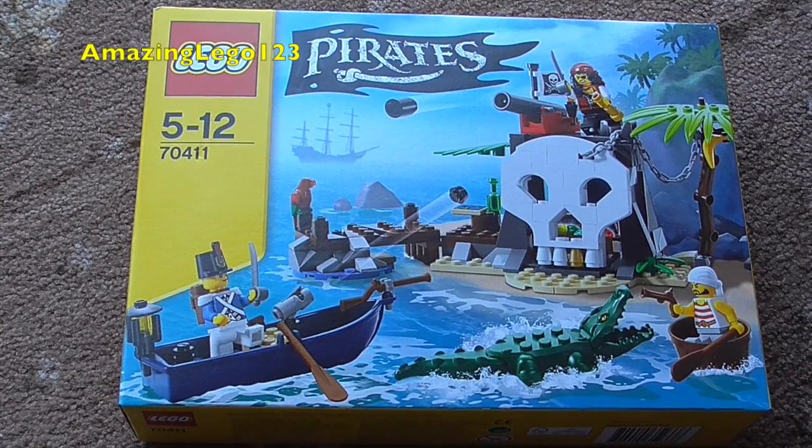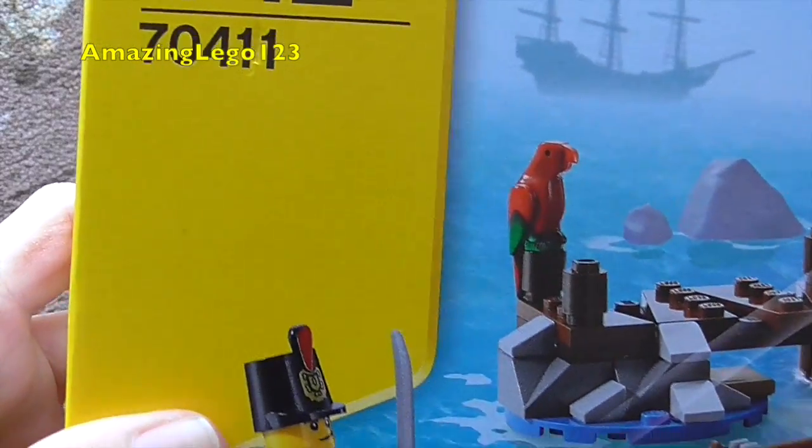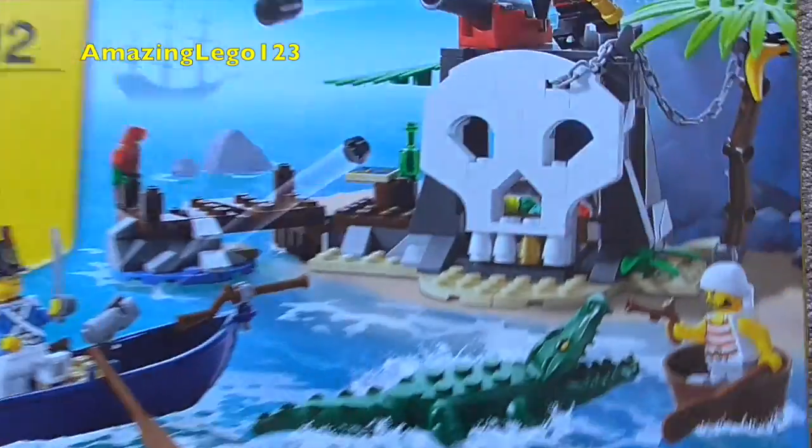Well hello guys, Mizlego123 here, this time doing a LEGO Pirates set review. This time it is on set 70411, the Treasure Island.